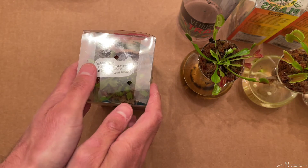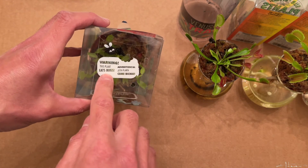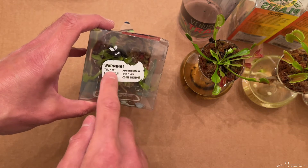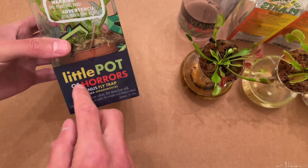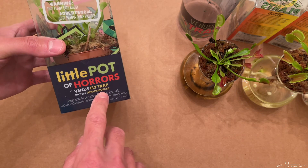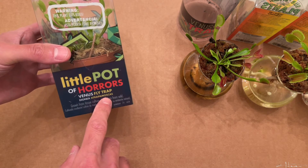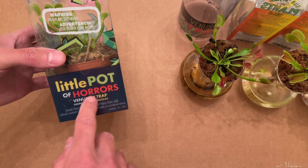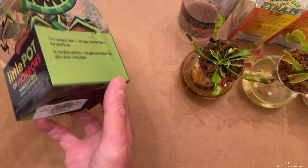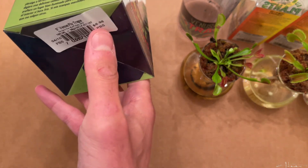Now we get to the one from Home Depot. They write: Warning, this plant eats bugs. I mean, if you have a dog or cat and they probably drag bugs into the house, you're going to want something to eat bugs. What do they mean, warning? They say 'little pot of horror,' which is very funny. Then it says 'Dionea etrapomoscus' — well, it's really Dionaea muscipula. It's a single species genus. They're trying to act like they're presenting some new variety so someone will be like, wow, I need to buy this. But it is more expensive — priced at $6.98.